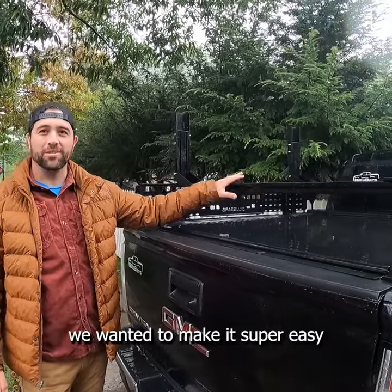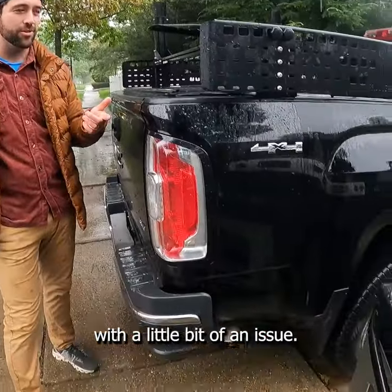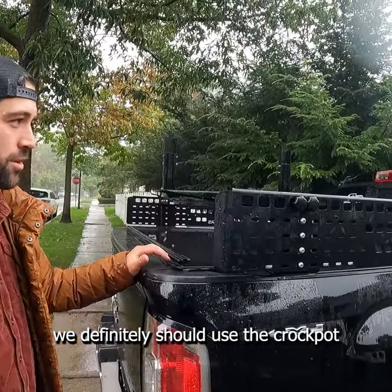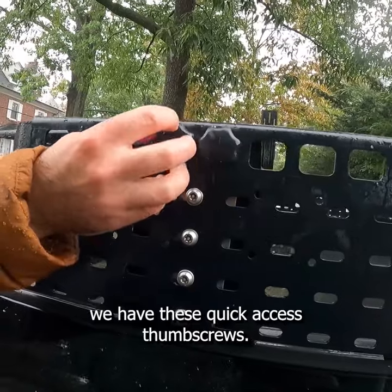When we designed Billy Bars, we wanted to make it super easy to get bed access. Today we're dealing with a little bit of an issue — our kitchen stove broke, and realizing we definitely should have used the crock pot for the chili. But luckily, we have these quick access thumb screws.